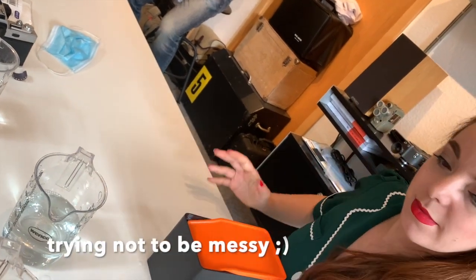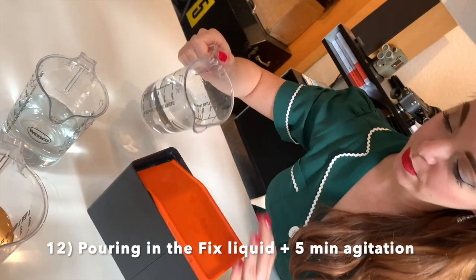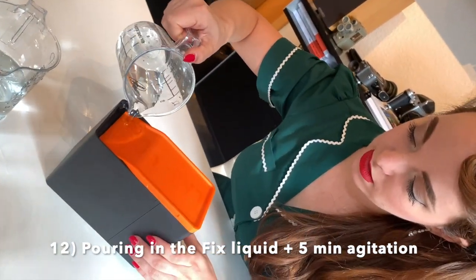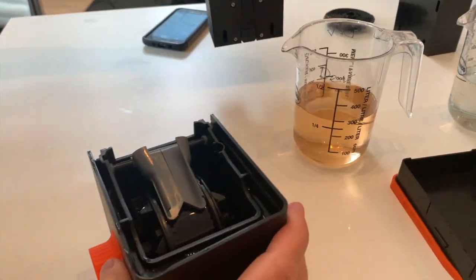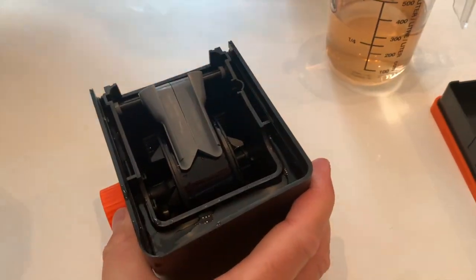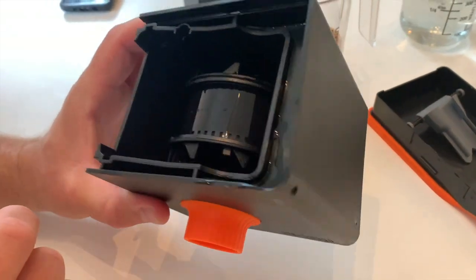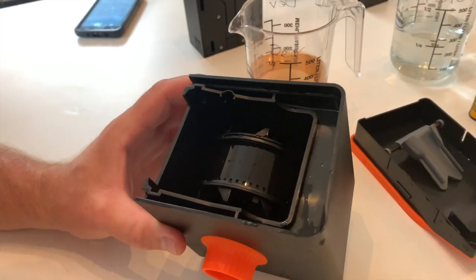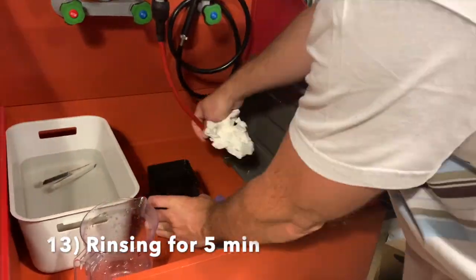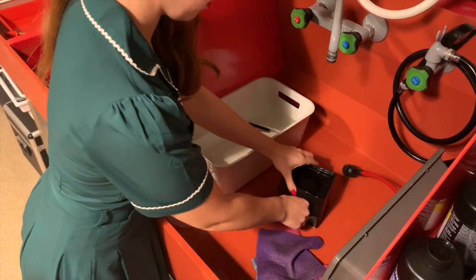Go ahead and do the fix. Take the module off so that doesn't get wet during our rinse process. Inside now it should be our film — I think I see some photos on it. And we can go do the rinse and the rinse aid.